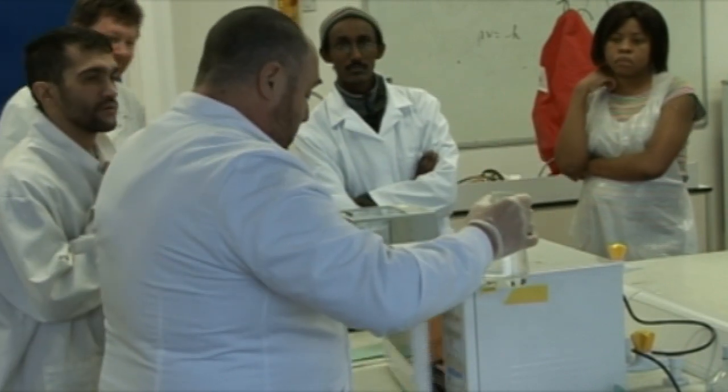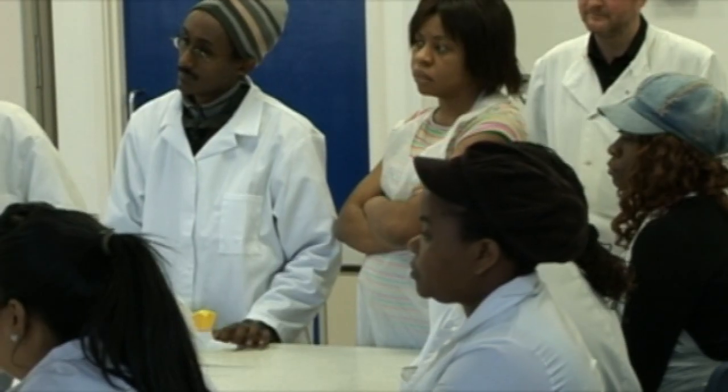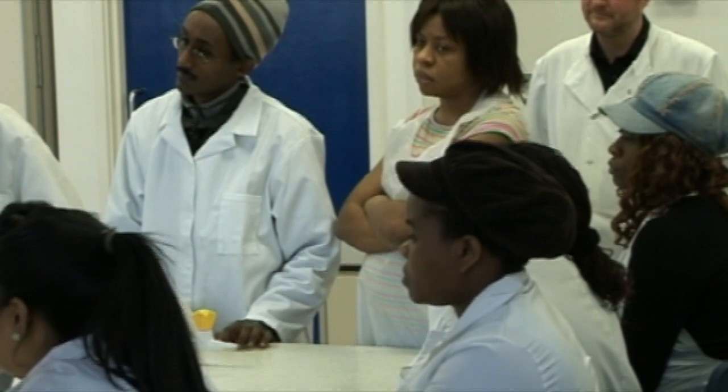We give them pointers as to the kinds of things that they can do at university, so we get our admissions tutor to come along and talk to them at the end of the day. She can explain to them what kind of courses are available and how they might be able to carry on this sort of thing if they wanted to come and join us at Salford University.